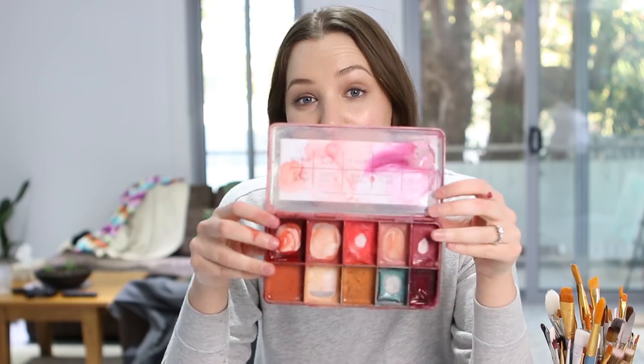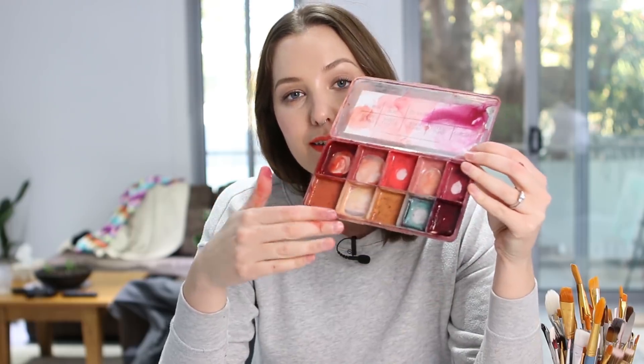I'm going to show you using the complexion palette because this is the one that I use the most, and there's a good range of colors that are transparent and opaque in here to show you the differences.